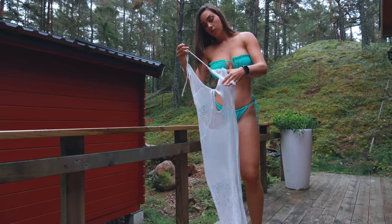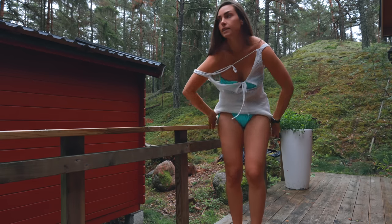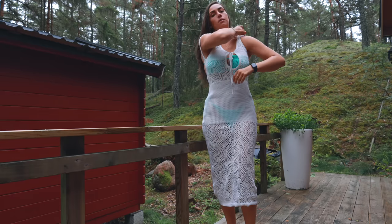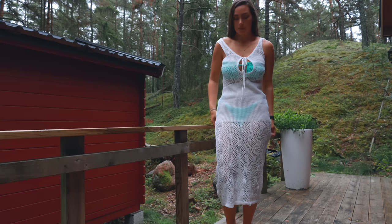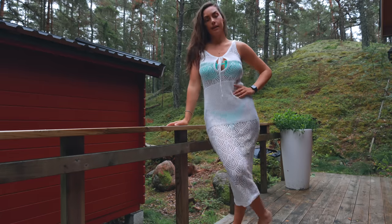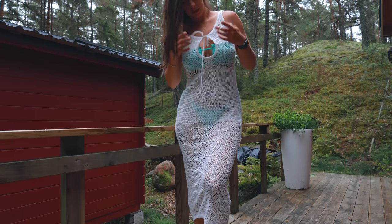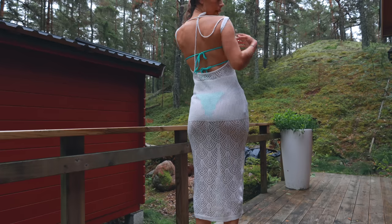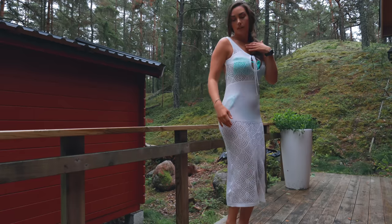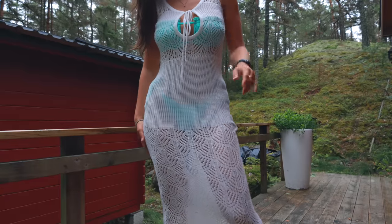I'm going to throw on the last cover-up for today's video, which is more like a cover-up dress. It looks gorgeous. The sun is going away and I think it's going to be another episode of rain very soon — rainy Sweden summer, what can we say. I love this type of white cover-up, so gorgeous. This one would look very good with a sexy bikini underneath for a beach party or something. It's open in the front, open in the back, a mid-length on me. Very cute, I like this one.